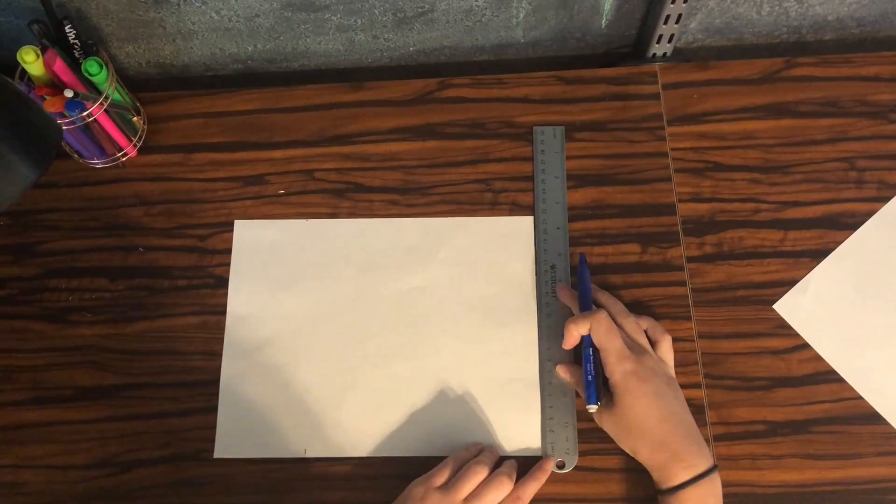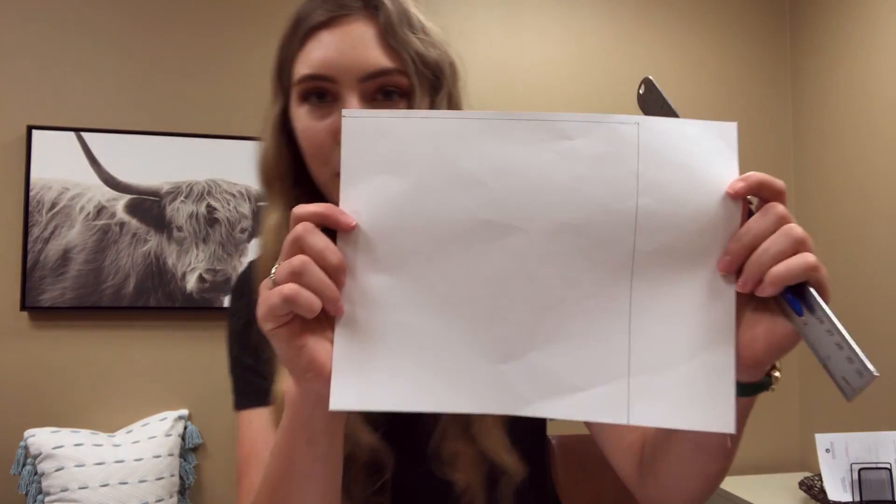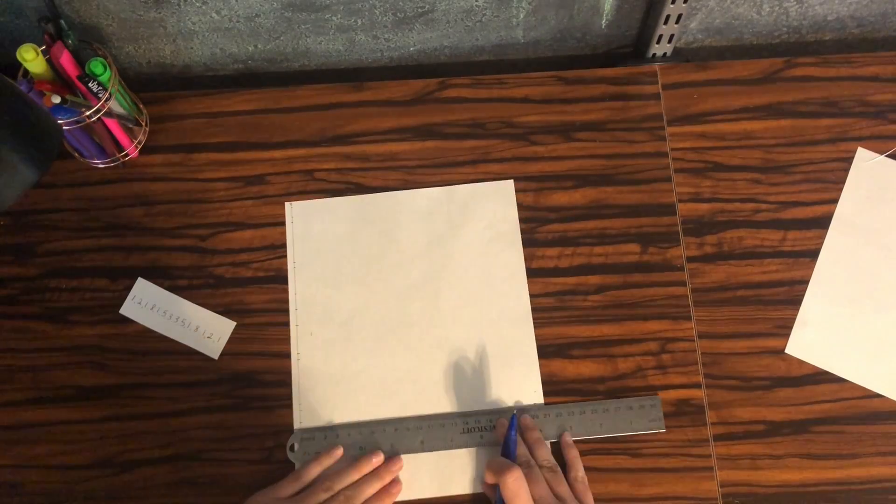With the ruler, pencil, and one piece of paper, you're going to need to measure out a 21 centimeter square. Once you have the square, you want to multiply your combination of numbers by 0.5 centimeters.